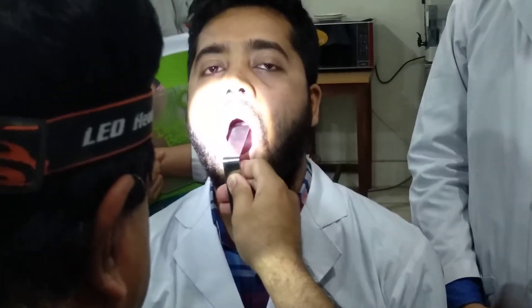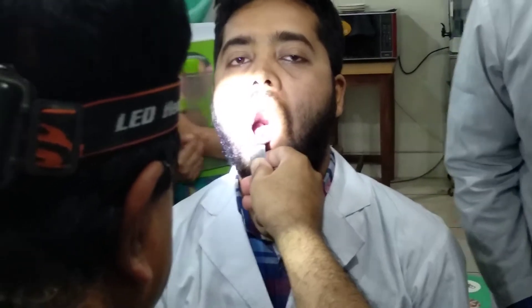I'll try to do the subject and ask the patient. I'll try to do the gag reflex, because the glossopharyngeal nerve has got a gag reflex.